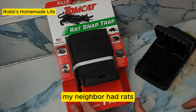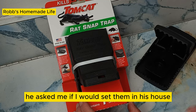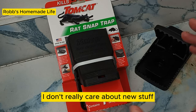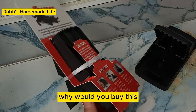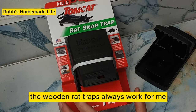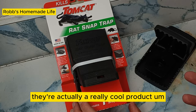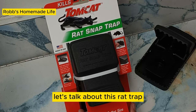My neighbor had rats. He was away for COVID from his apartment for a couple years. He sent me some traps and asked if I would set them in his house. I'm a conservative — I don't really care about new stuff; the old stuff always worked. Why would you buy this? The wooden rat traps always worked for me. But he had them, I used them, and after I used them, they're actually a really cool product. They've got advantages, disadvantages — mostly advantages. Let's talk about this rat trap.